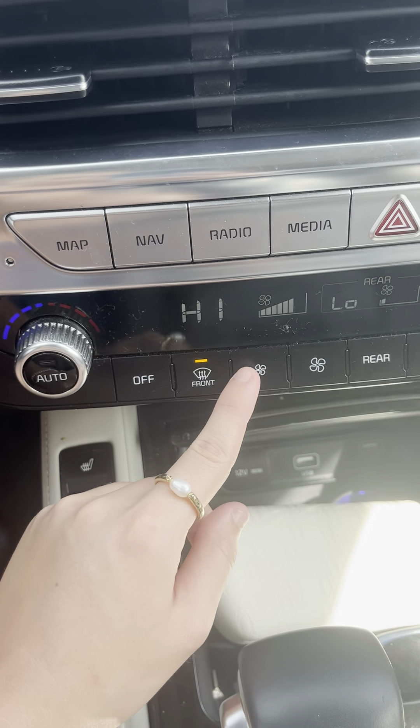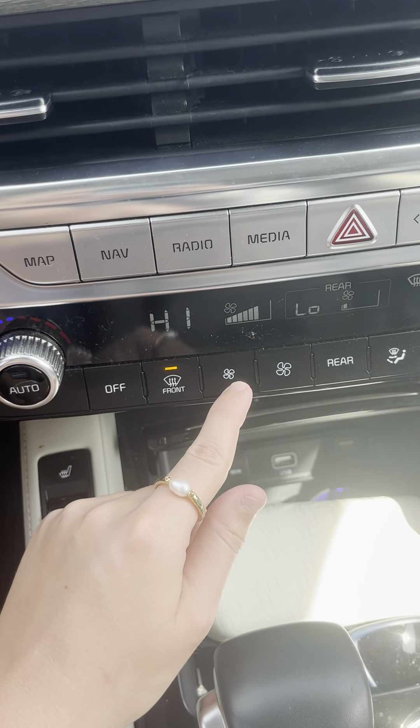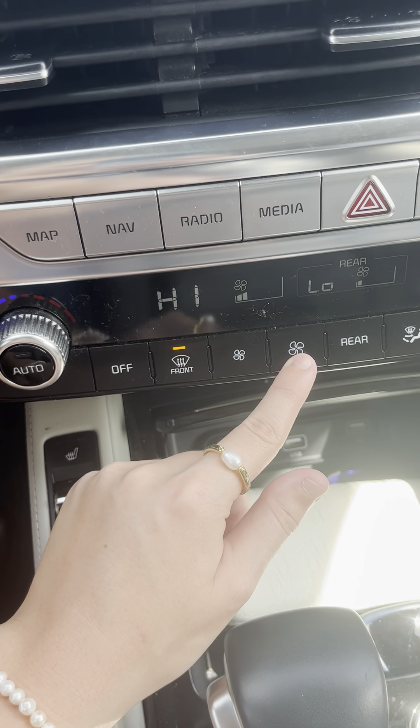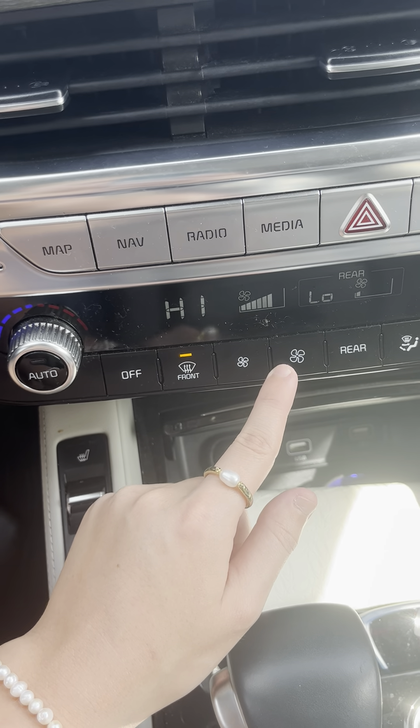You can also adjust how hard you want the air to come out with these two buttons. To turn it down, you'll use this one on the left-hand side. To turn it back up, you'll use this one on the right-hand side. All you have to do is click either one.